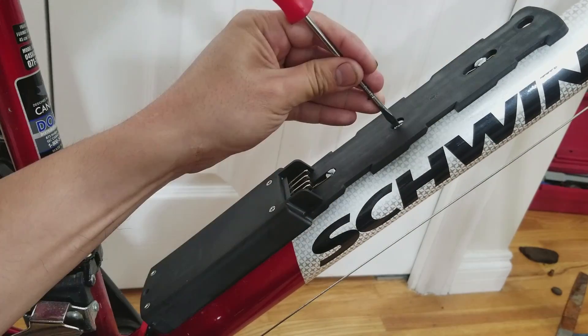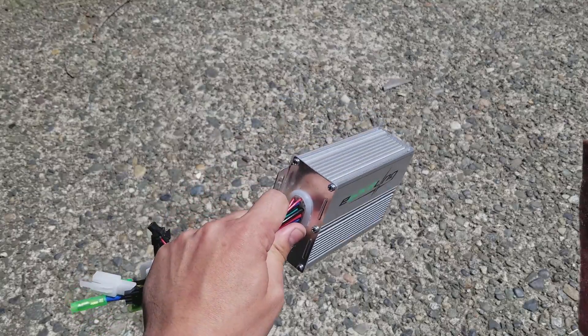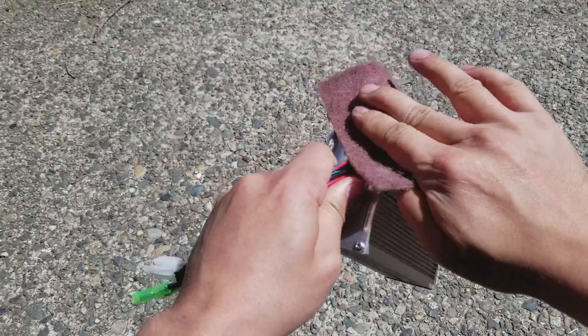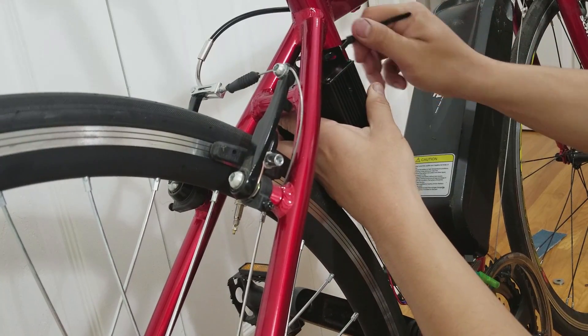Next I installed the battery mount and then the battery to make sure it slides in easily. Up next is the speed controller — I didn't like the aluminum finish so I sanded and then painted it black. I then used some zip ties to secure it to the frame.